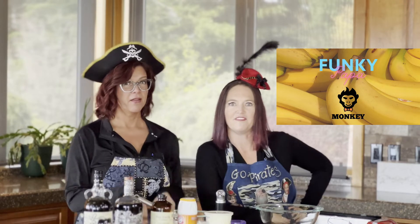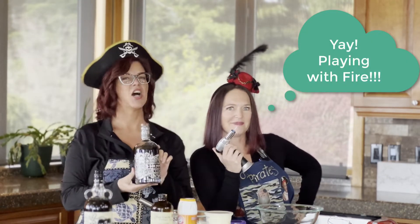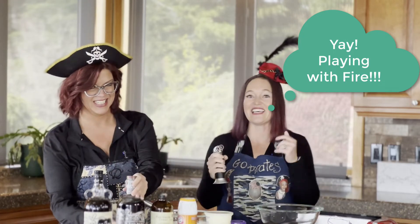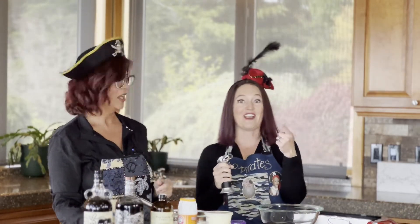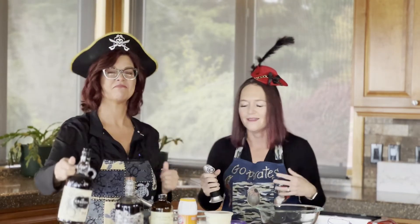Tonight's dessert is the Funky Papa Monkey Muffins, which are banana chocolate chip muffins infused with Don Papa rum and topped with a flambéed banana. It's okay to use Kraken rum if you don't have Don Papa or Captain Morgan — we're not picky, it's rum.